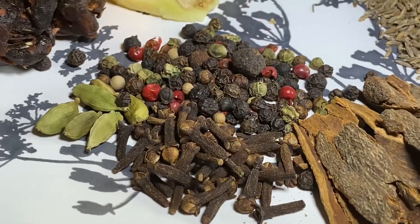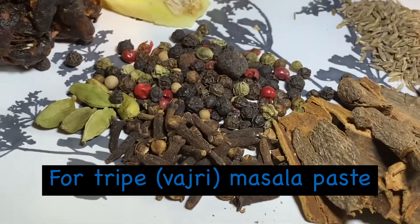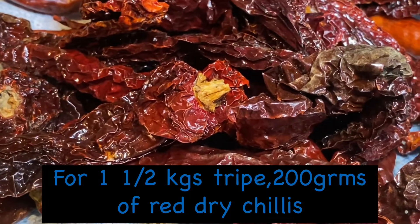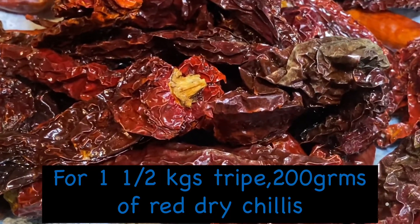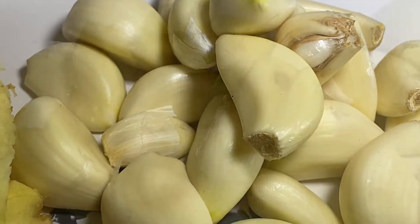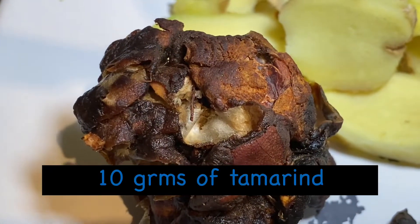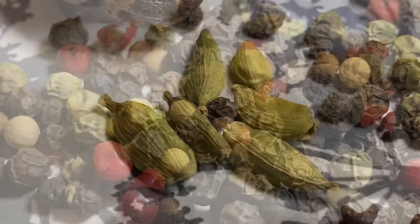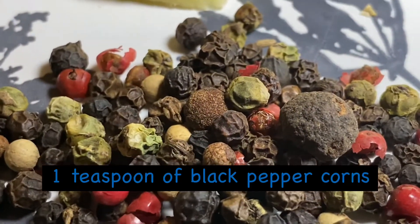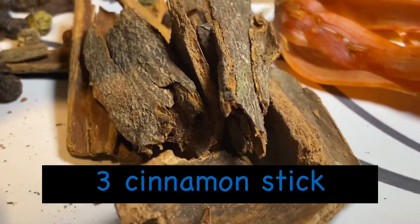To make Oxtripe Ozri, you need Masala paste. For one and a half kg of tripe Ozri, I have taken 200 grams of red chilies, 15 garlic cloves, 50 grams of ginger, and 6 cardamom.